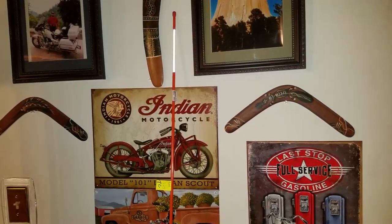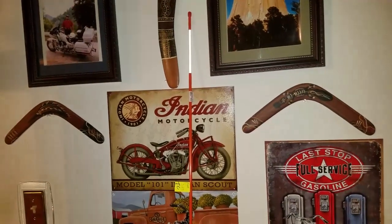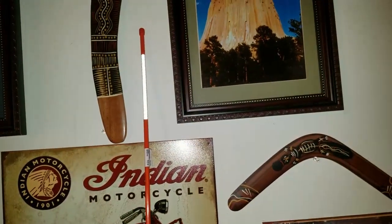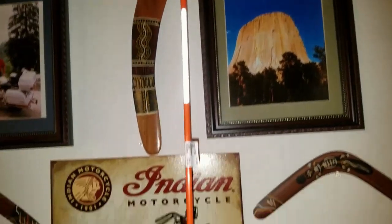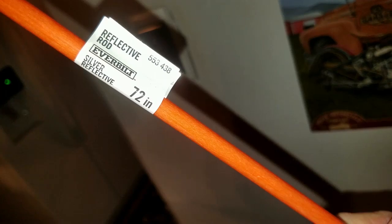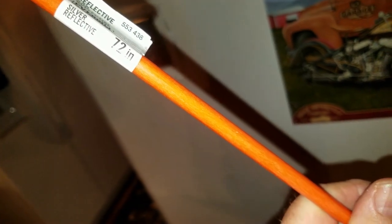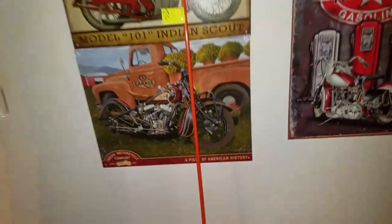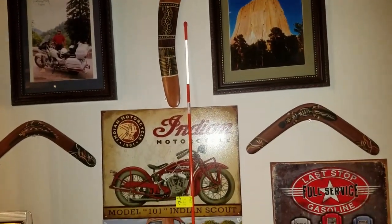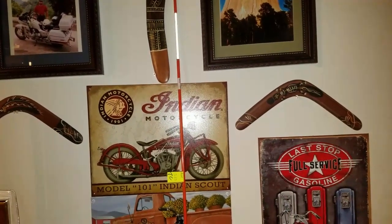Hey guys, Gary J. Today we're going to be playing with some of these fiberglass reflective rods. This one right here has reflective tape at the top and I'm going to be making an atlatl dart with it. That's the reflective rod — 72 inches, six feet long, solid fiberglass — three dollars and a quarter. You may be able to find them cheaper, but these generally make good atlatl darts and they're pretty cheap to make.